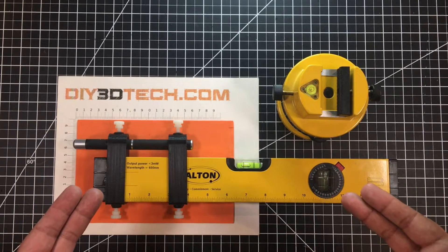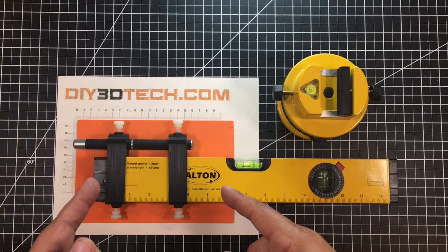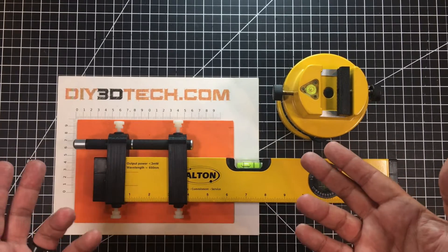Who says we at diy3dtech.com aren't on the level? I designed this to solve a sticky problem I had, and it might solve a problem you have too. Let's jump into this together and I'll explain.